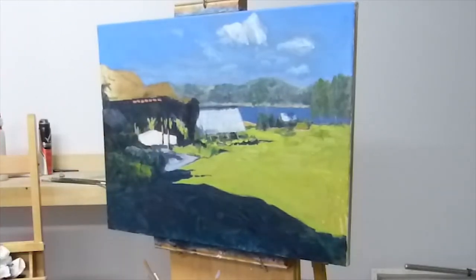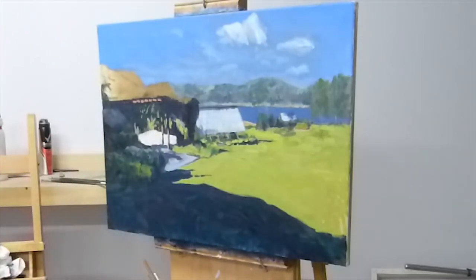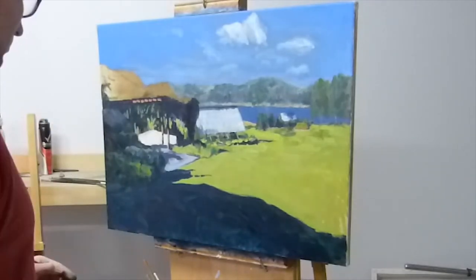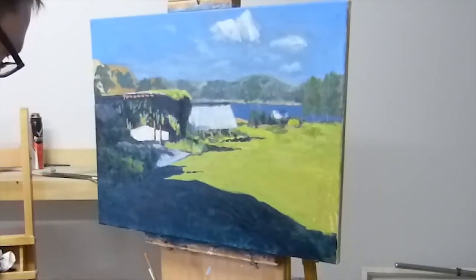Here I'm just going to start going through and adding some highlights in. This will start really emphasising the form and the structure in the painting. The highlights I'm using here is just basically the green I was using before, plus a bit more yellow and white.